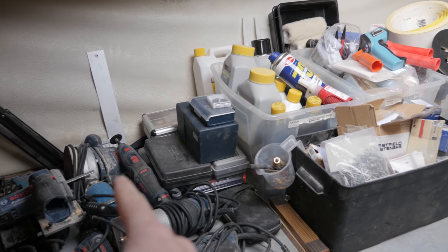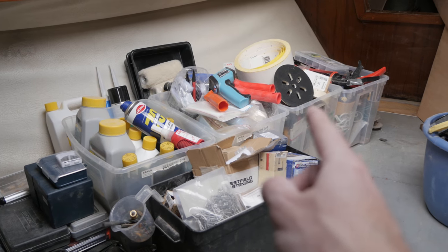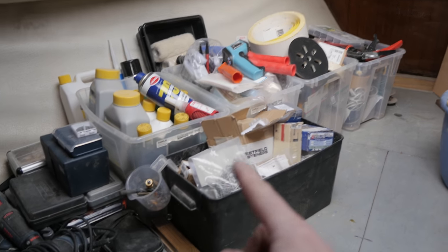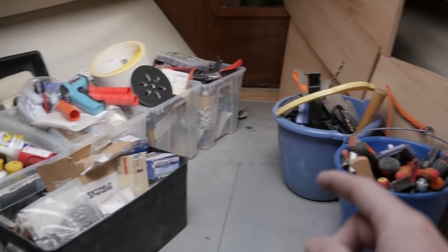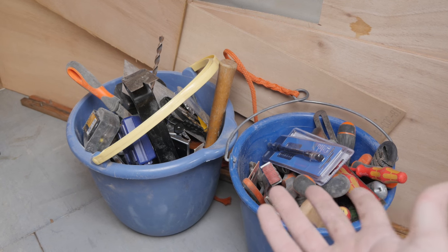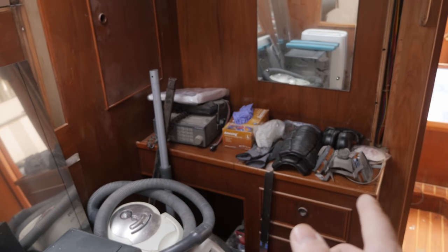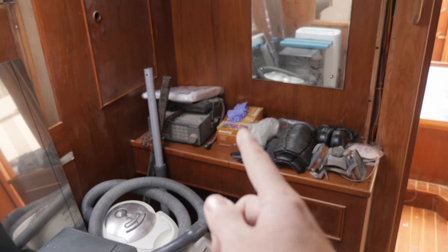So there are power tools, chemistry stuff, painting stuff, sanding stuff, miscellaneous, fasteners, and hand tools over here. I wish I could come up with something better than two buckets for hand tools, but that's good enough for now. And then if we turn 180 degrees, over here on that little table is all my safety stuff.